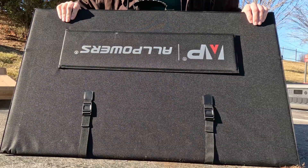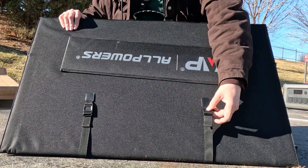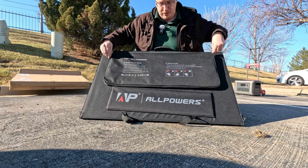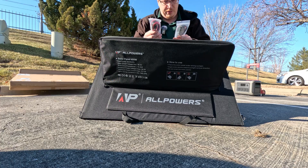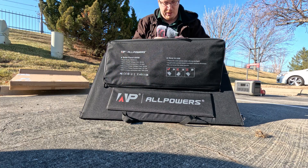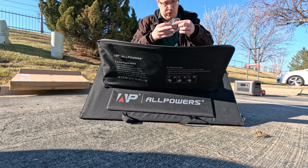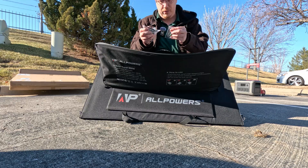On the other side of the panel there's a velcro stand to prop it up, and a little bag with accessories. It's a bit heavy, but that's expected for a 400 watt panel. Inside the bag we get an MC4 to XT60 cable and an MC4 to what looks like a 5521 connector. There's also a user manual and eight little hooks so you can attach this to something.